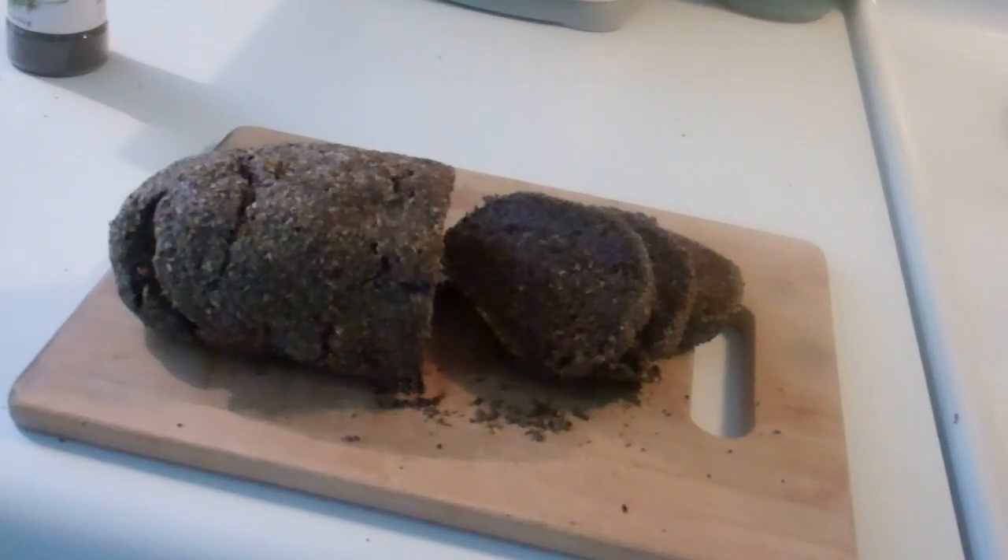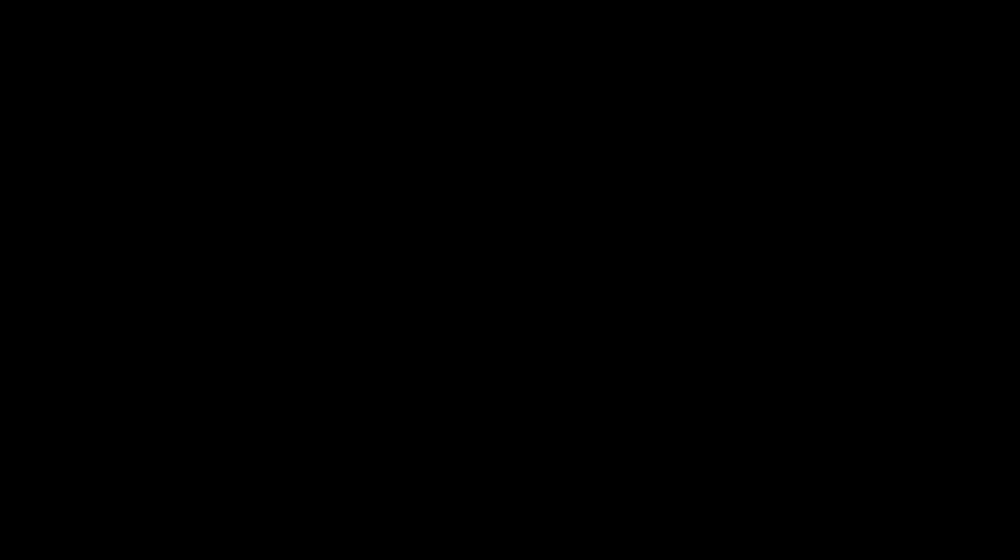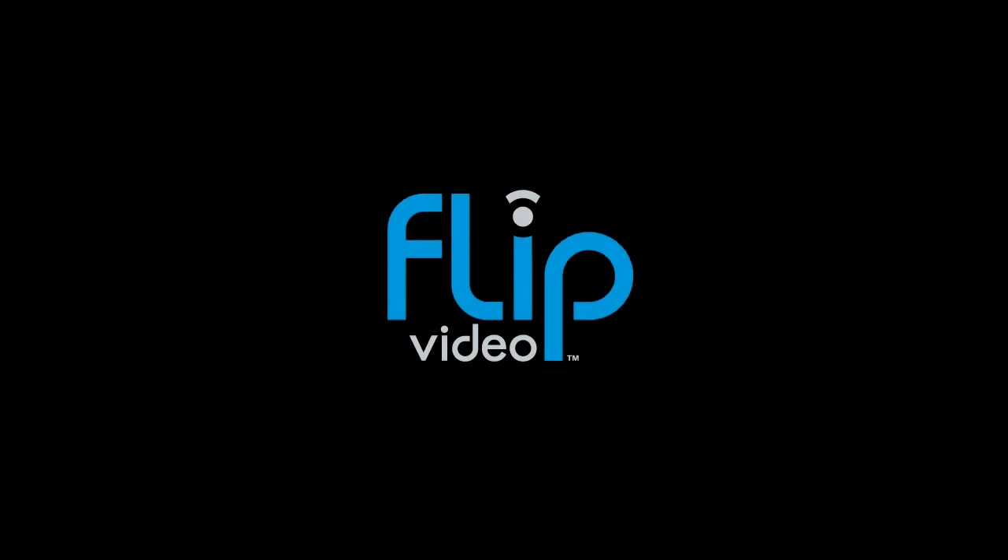This bread was served at the restaurant with a kind of butter yogurt spread, and then dill was put on top — just dried dill. One bite. Wow. Thank you.